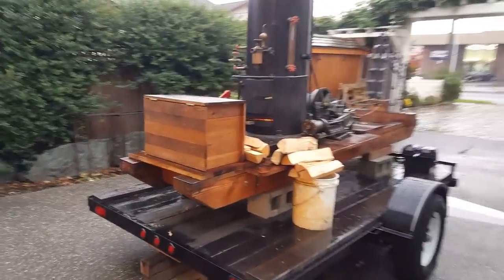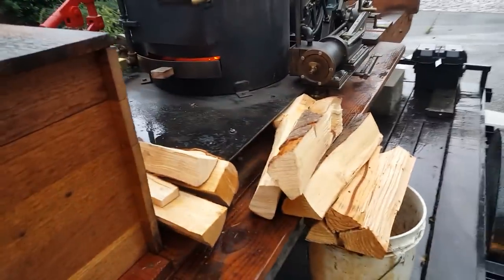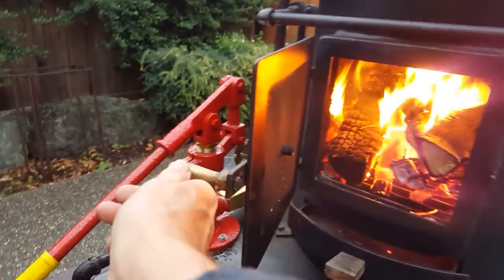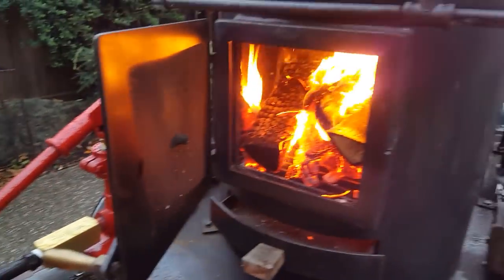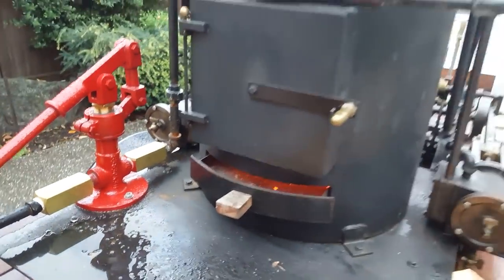I got the steam donkey running here with a nice fire. This accepts really large wood — 18 to 19 inches long. Nice fire, taking about a half an hour to get it going.